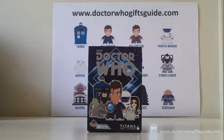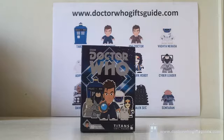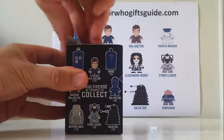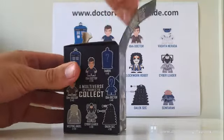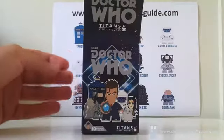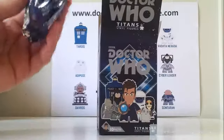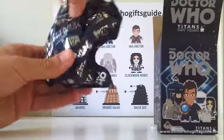Alright guys, here we are with box number two, Titan number two. Now, any of you who followed the first video would know that it was filmed on my very dodgy phone camera. You can see that not a lot has changed — unfortunately we've had to shoot this one on the phone camera too, so I do apologise for that. I did notice that there wasn't a bad amount of detail in the last set of videos though — you got to see the characters just fine, so I suppose it's not the end of the world. So here we go, Titan number two — definitely a little bit bigger than the last Adipose.